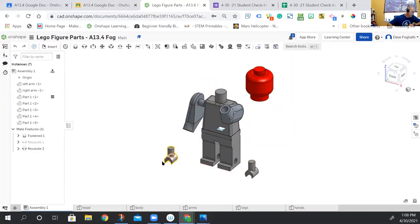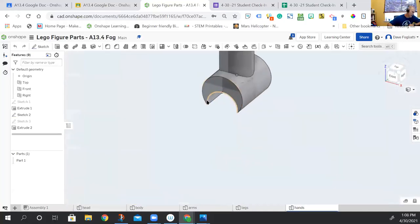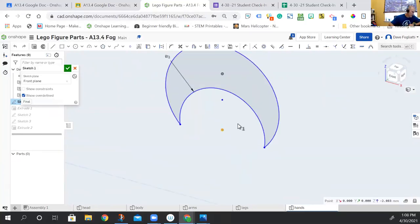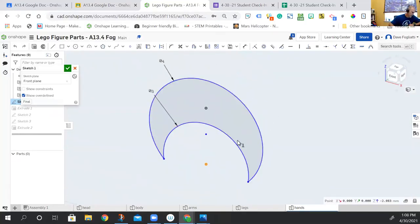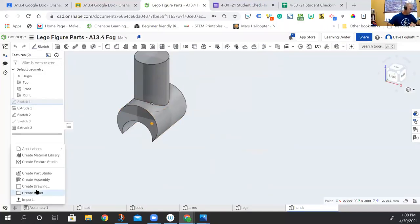Let's say I wanted to put something in his hand. To do that, I go to the hand file and figure out the diameter of the circle that makes his hand. I can edit the sketch to see the dimensions. The circle that makes his hand has a diameter of 3 millimeters. So if I want something to fit in his hand, that's going to be my key dimension.